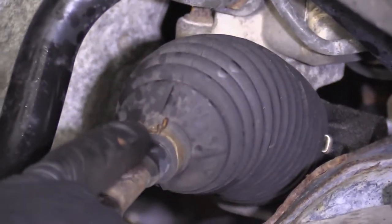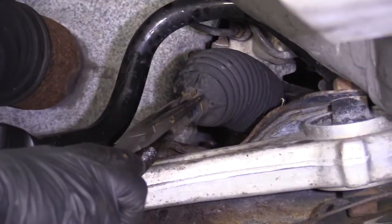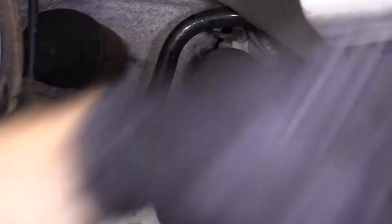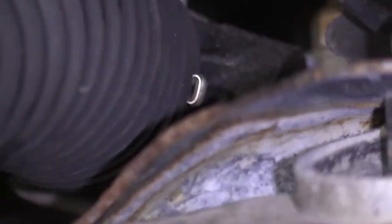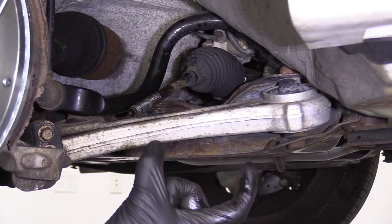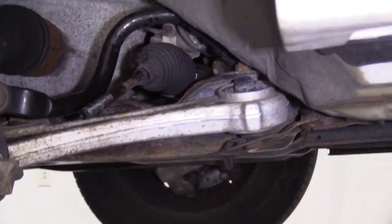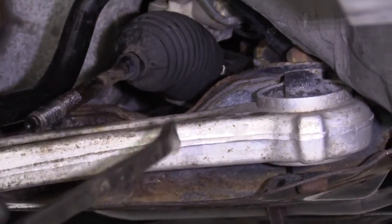The boot has a clamp right here — it's like a three-prong clamp, very easy to get off. I'm going to use some long nose pliers and take that clamp off. On the inside of this boot, all the way down at the power steering rack, there's a metal clamp. That clamp is not reusable — you're going to need access to something as basic as a wire tie, and I'll show you why.